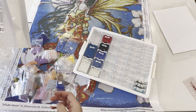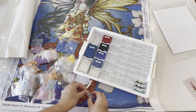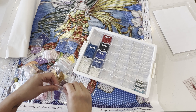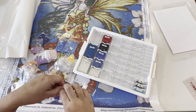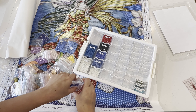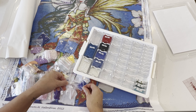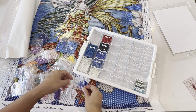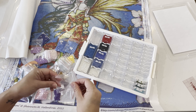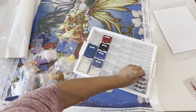I'm a perfectionist, so when I'm looking at the drills and they look even the slightest bit crooked to me it bugs me. I was spending so much time just trying to get the drills straight, and it became very tedious. Square drills for me take a little longer because of that wanting-to-make-it-perfect factor. Thankfully with round diamonds, it doesn't matter if the corner is a little turned because there is no corner — you just place them and they're round.